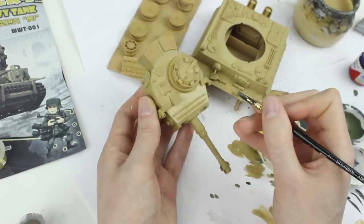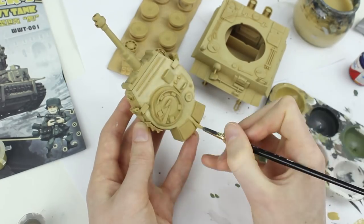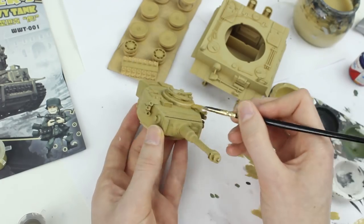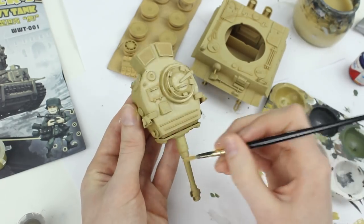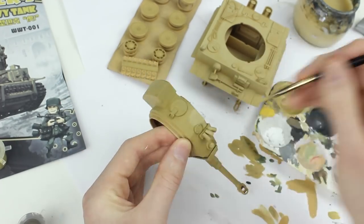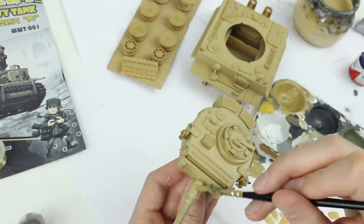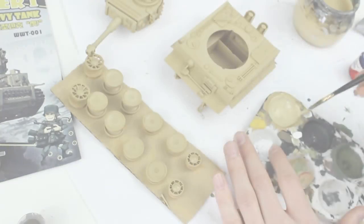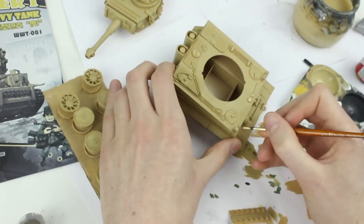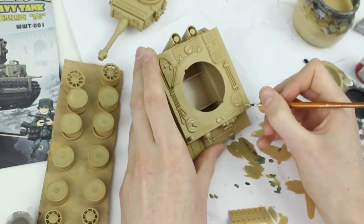I decided to go with a cartoon style paint scheme, like that on the box art. To achieve this, I lightened the ochre colour and painted the upper and some side surfaces of the model. I made no attempt to blend the two colours, as I wanted it to look brush painted. I thinned this paint to a ratio of roughly one part water to seven parts paint. The ochre colour was lightened further and applied to the upper surfaces and some edges of the model to create highlights, thinned again to a ratio of roughly one part water to seven parts paint.